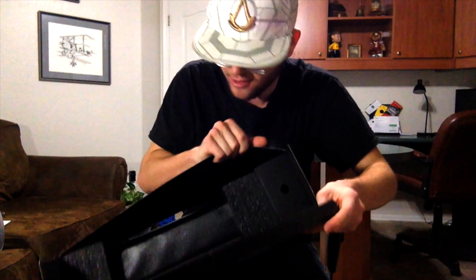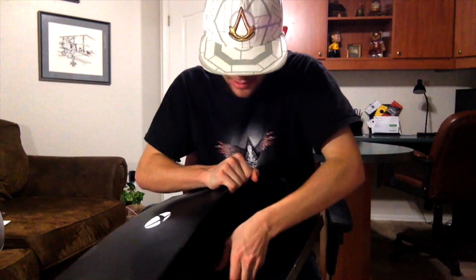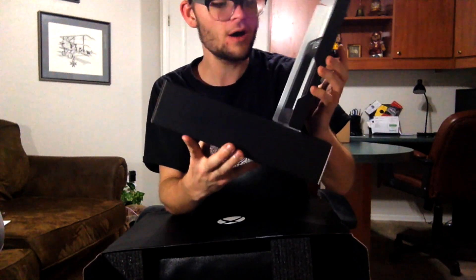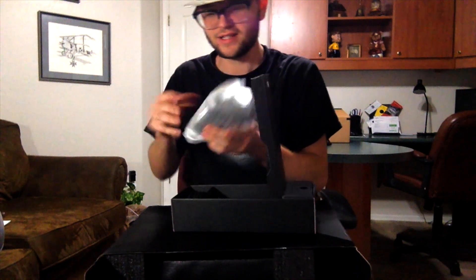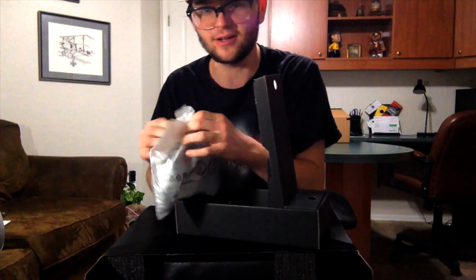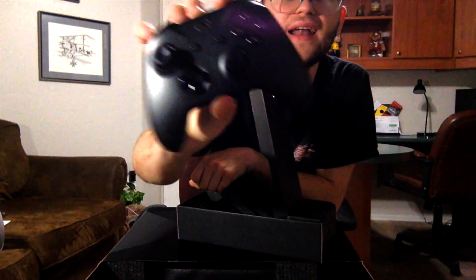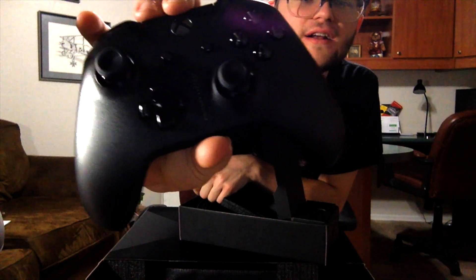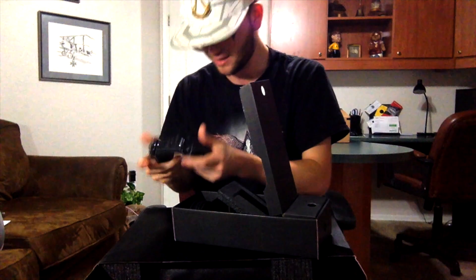This is my first unboxing video, so bear with me guys. Bear with me — I am not very good at unboxing as you can see. Let's see what this is. It's the controller — Xbox Scorpio controller! Let's check this out. That feels really nice. Look at that — all blacked out controller, and it also has 'Project Scorpio' right there. Oh, it's freaking beautiful.